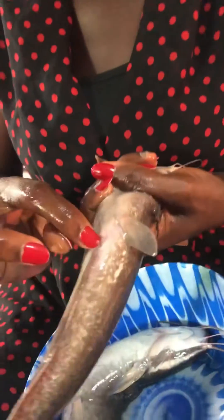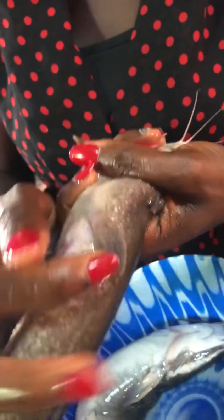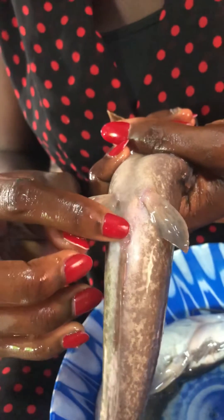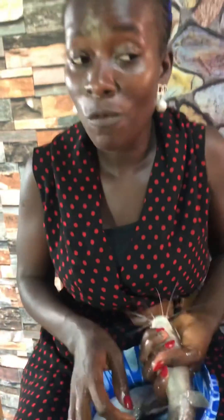For the male, if it's ready for breeding, the papilla becomes longer and red. But this one is not ready, so I'm not going to use this one — I'm going to use a bigger fish for the male. So you can see, if it's ready, it becomes bigger and red. I hope I was able to teach you something. Bye-bye, see you in the next video!